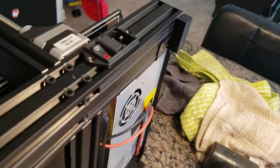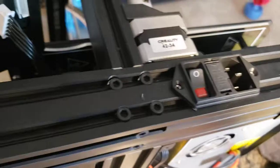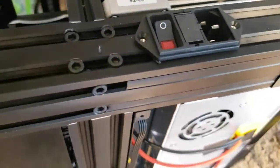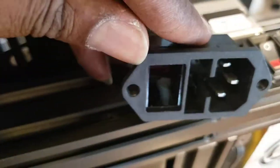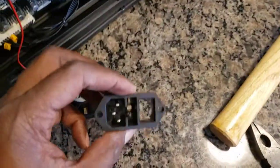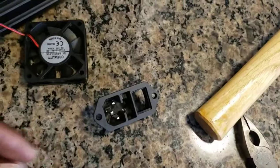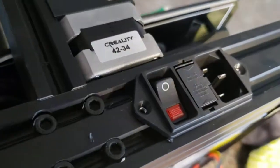Here's my new housing with everything inside. This is the whole original one from Creality, and this is the new one I put in. The switch button is actually flush, sitting more inside, which I actually like.